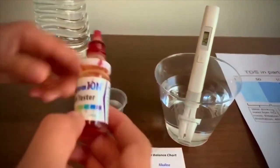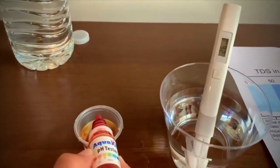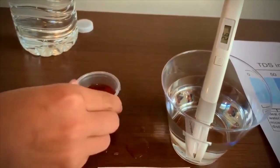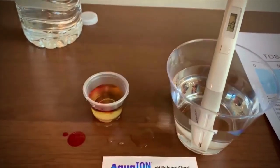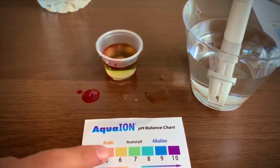Now let's test the pH level — 2 drops. I give it a 5.5.